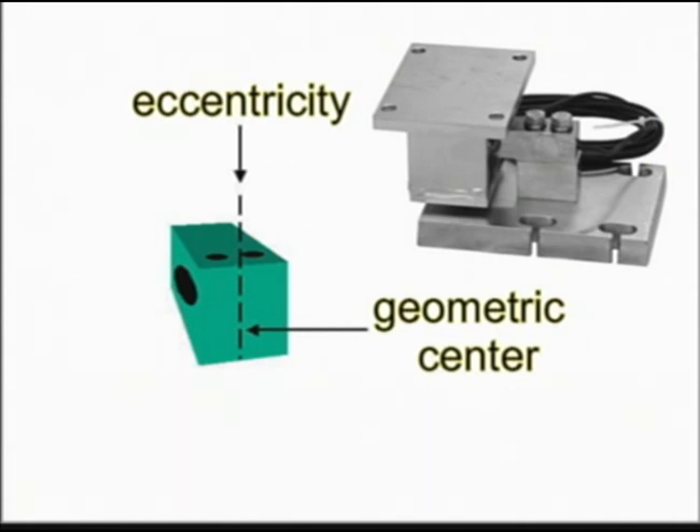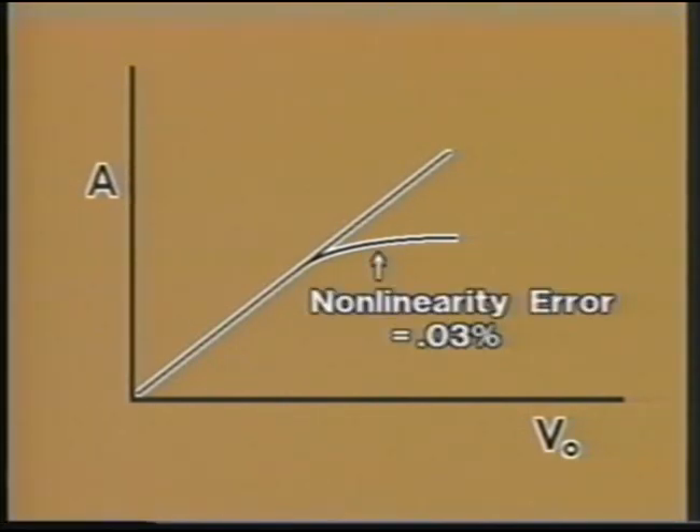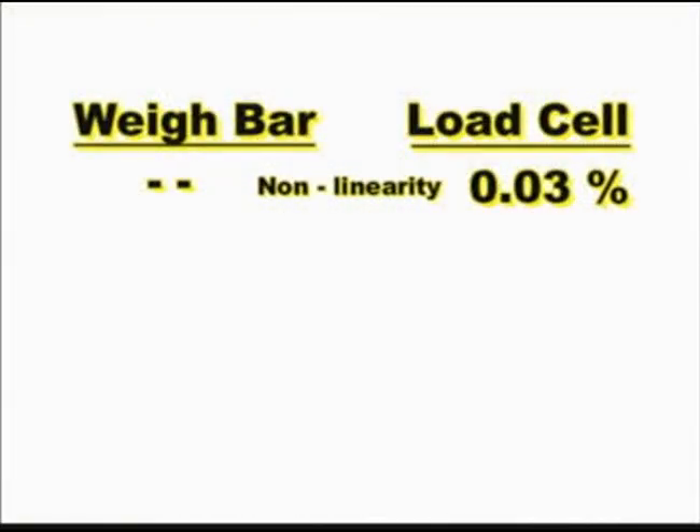Because the load center cannot be precisely aligned with the geometric center of the load cell during installation, a built-in eccentricity error exists. Graphically, A represents the applied load and V-sub-O the voltage output. Note that the measured output actually curves away from the ideal linear output. The amount of curve is called the non-linearity error.